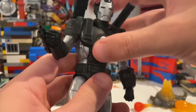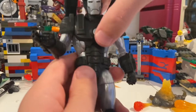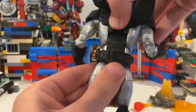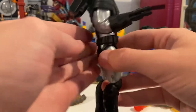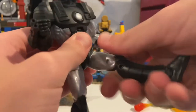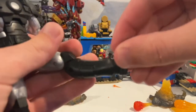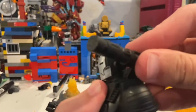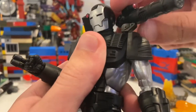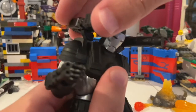I wish they had added repulsor blasting hands since he has repulsors. He has an ab crunch — not a huge range forward or back — and a waist swivel with full 360-degree rotation. His legs kick forward a lot, backwards not quite as much. He has a thigh cut, double-jointed knees, ankle hinge up and down with nice ankle pivot. The missile launcher and machine gun have little slots so they can raise up and rotate — that's cool.